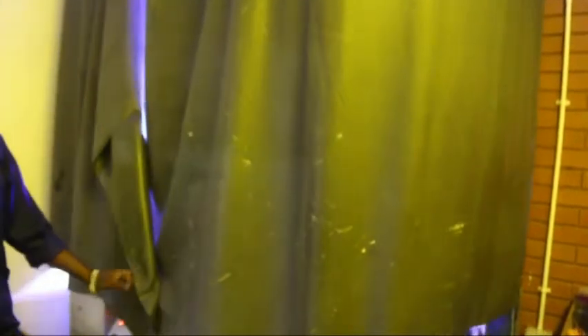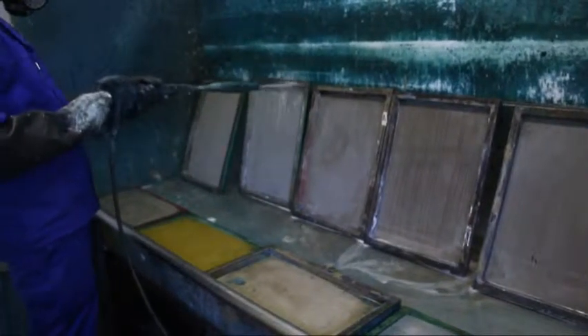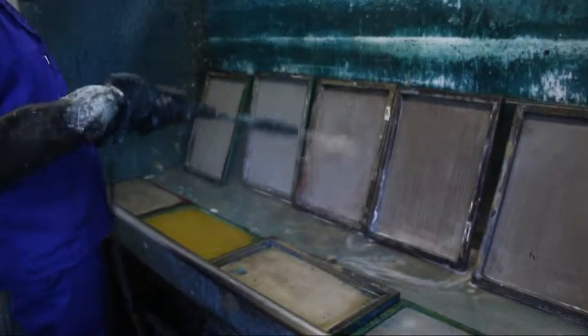The next process is to expose the screen to an ultraviolet light source. The light-sensitive coating on the screen then reacts to the light, thus creating the screen. The solid areas of the positive block out the light whereas the exposed areas allow the light through, thus solidifying the emulsion and curing it in place. The screen is then washed and the non-exposed areas of the screen fall away and reveal the image. Reclaiming of screens is also done on the premises as the screens are reusable — the process of cleaning off any image on the screen, leaving it clear, ready to create a completely new screen.